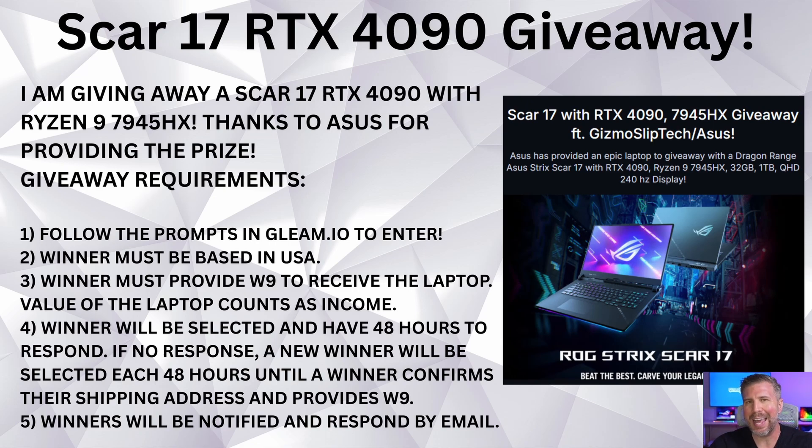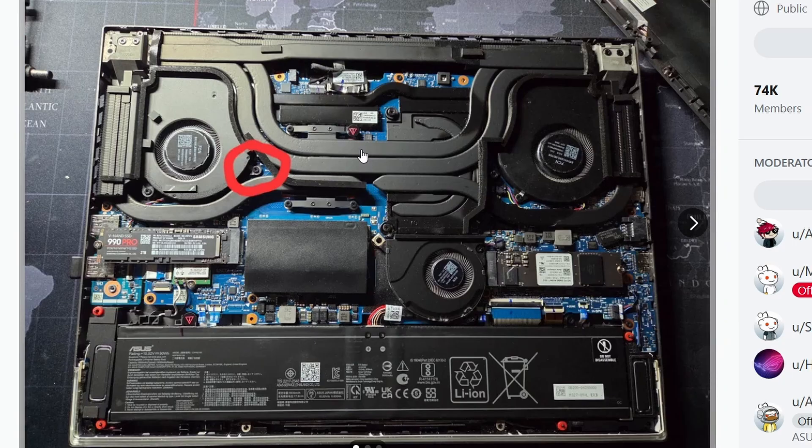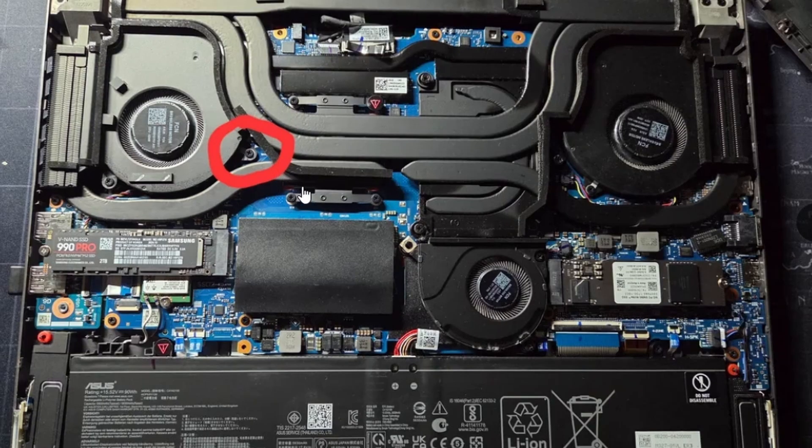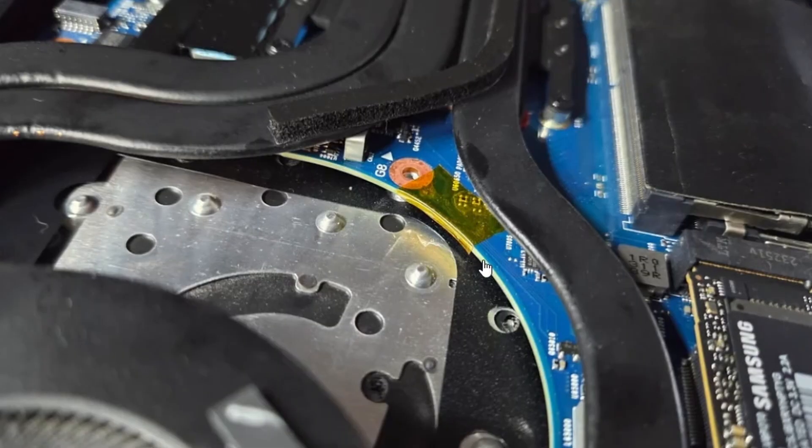You do need to be a US resident, and the winner needs to provide a W9 and their address within 48 hours of being selected or a new winner will be selected. There are only a few more days left in this giveaway. It's actually really simple to fix — only takes about five minutes. Here you can see the Strix G16 2023 and 2024 motherboard layout. The bottom right screw of the top left fan is the issue here, and this one has a little bit of a burn mark — they were able to fix this before it became a complete motherboard failure.